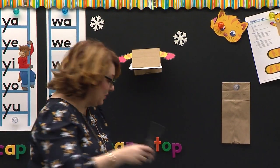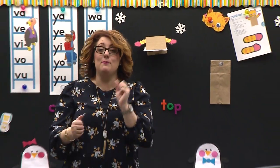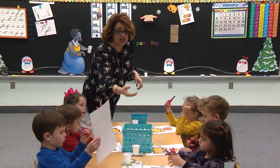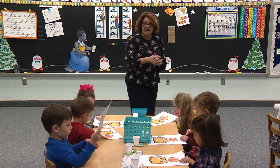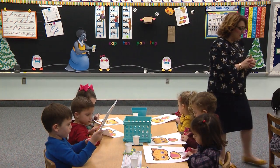Go ahead and pick up your scissors. Boys and girls watching, you should have your scissors — go ahead and pick them up. Remember, you put them in the hand that you write with. So if you're right-handed, you put them in your right hand. If you're left-handed, you put them in your left hand. Go ahead and start cutting out the tongue of Katie Kitten first. Cut right around that black line.